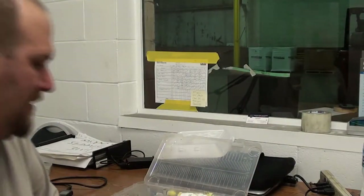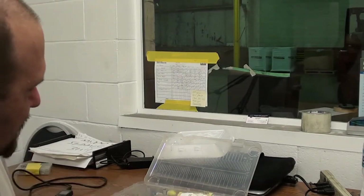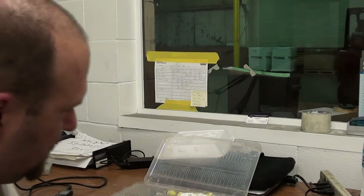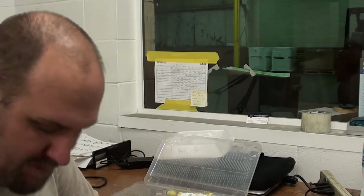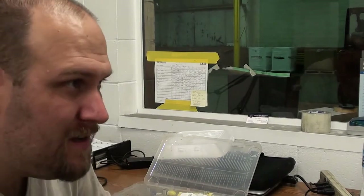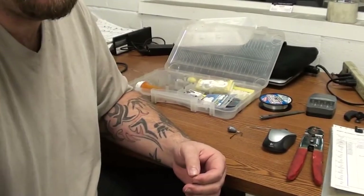Alright guys, welcome back! Dan at Markham Creek Lures, which actually might be changing. But first I'm going to teach you how to tie kind of the drop shot rig I use for catfishing, so let's get into this.